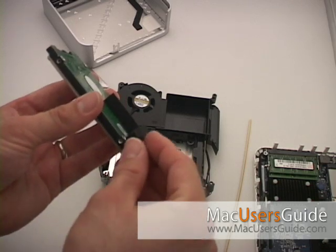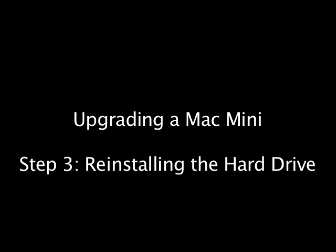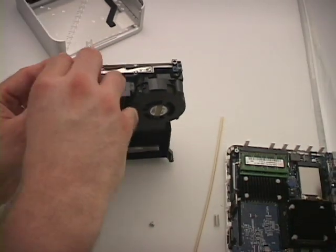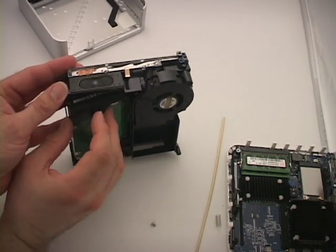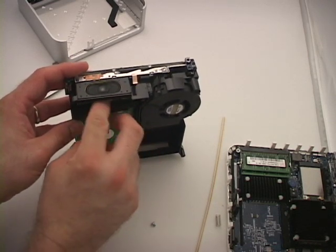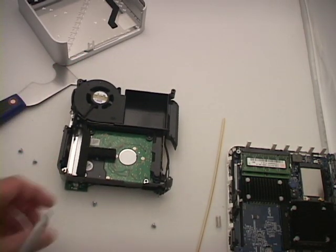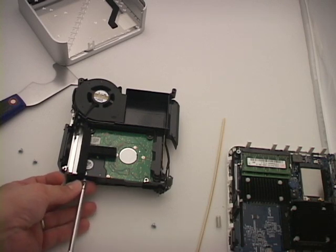Using the tab at one of the corners, remove the foam padding. Once you're ready to replace the hard drive, place the Mac Mini speaker up. Then place the hard drive into the slot, tilting it slightly and letting it drop into place. Then push down slightly at the top of it and it'll snap into place. To finish things up, just replace the four screws.